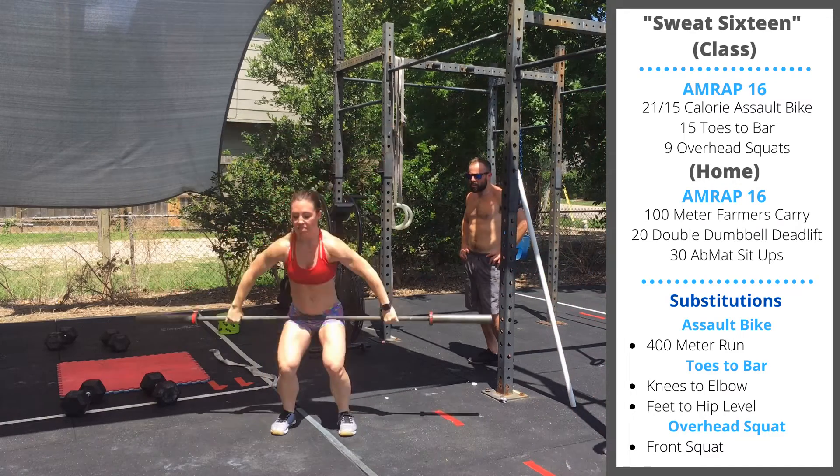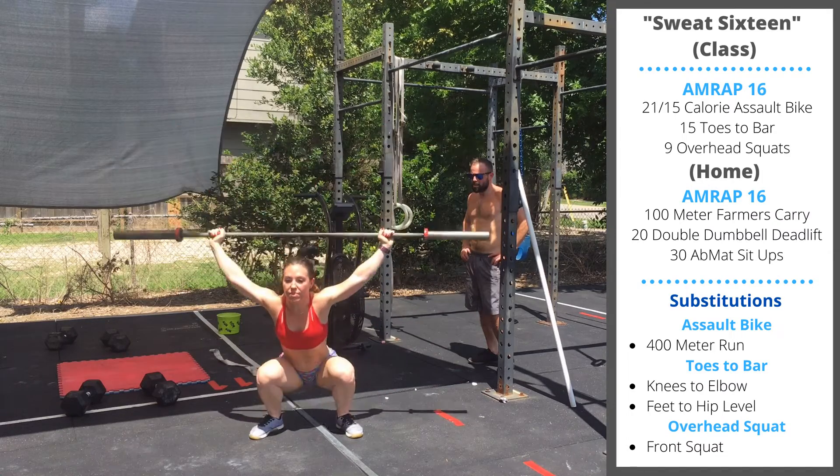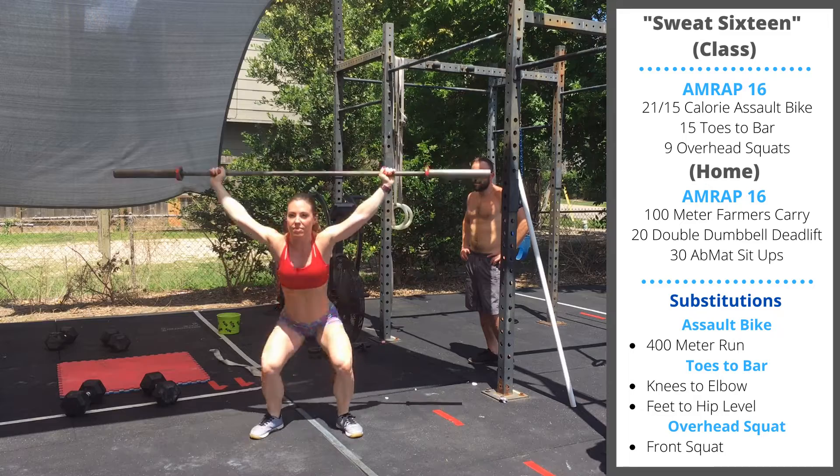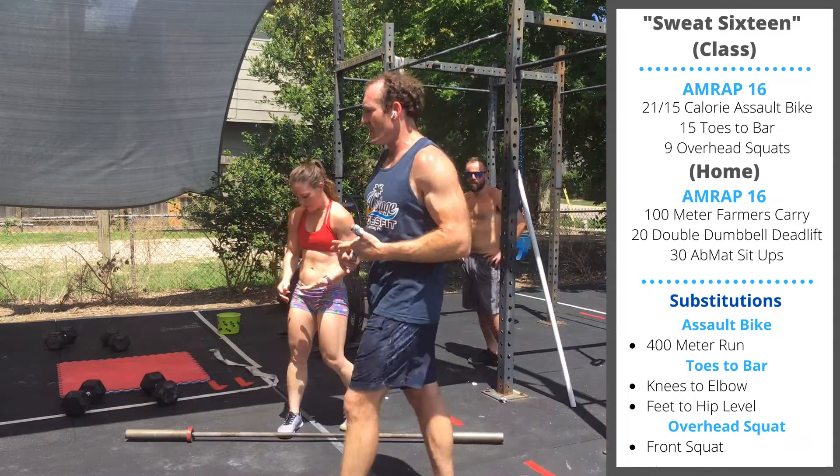Chelsea's going to demonstrate a couple reps up and down. 16 minutes. For the class variation, the movements are going to be a little bit different today.